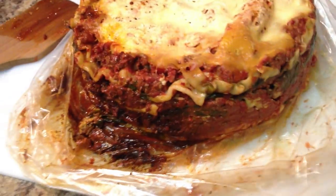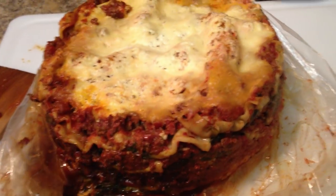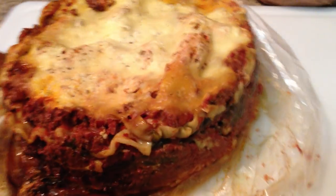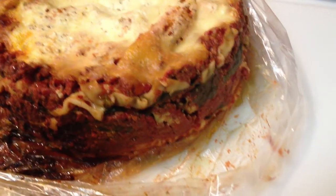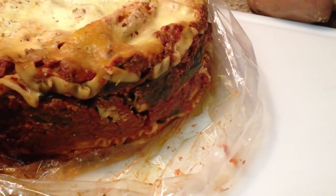You can see the bag that goes in the crock pot. I piled it inside the bag inside the crock pot, then just pulled the bag out for easy cleanup. It makes the lasagna easy to slice and serve.